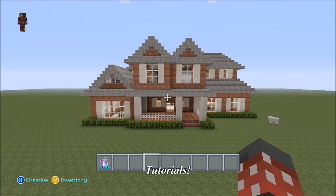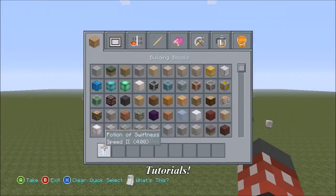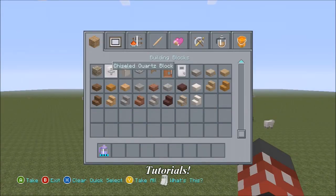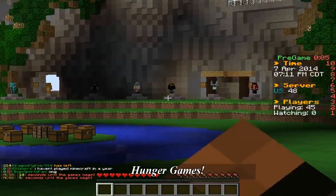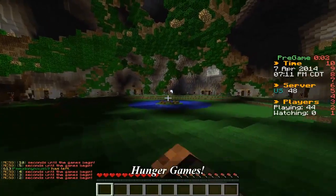What is up guys, Zach here, and welcome back to the final part of my Minecraft house tutorial. Double the fun, double the kills, and double the gas, because I ate cheese fries for dinner.